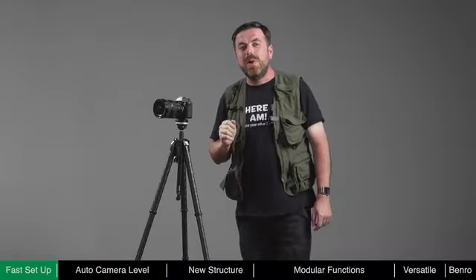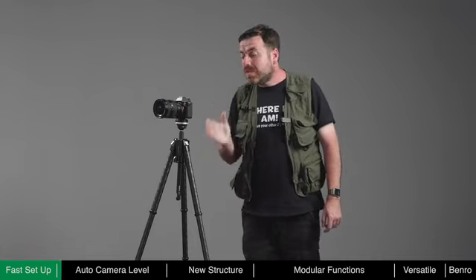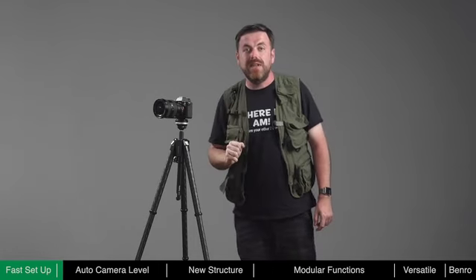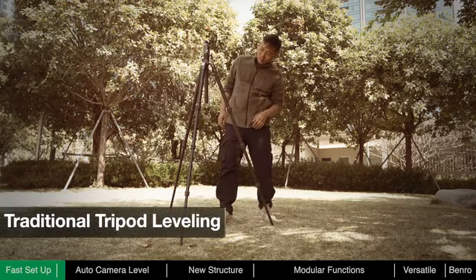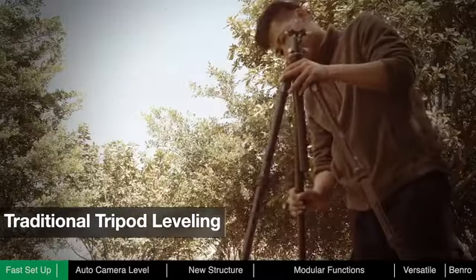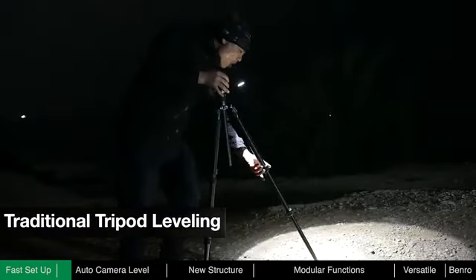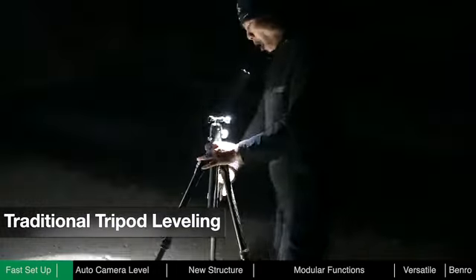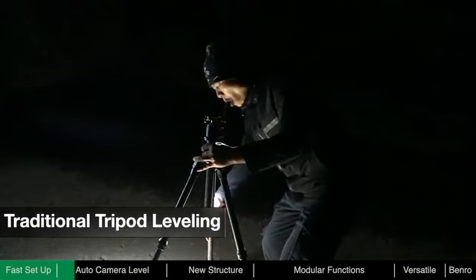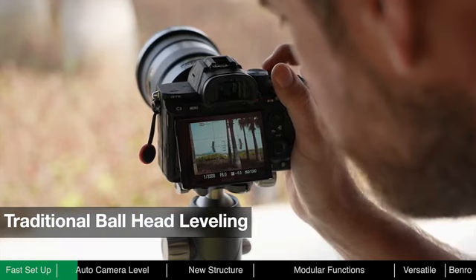After deployment, we usually need to adjust the level of the tripod and the camera to ensure stability of placement and convenience of framing. With a traditional tripod, photographers need to manually adjust each leg based on terrain and reference a bubble level until level. At night, lighting may be required, which is inconvenient and may be a distraction to other photographers. When framing, further adjustments of the ball head may be required.